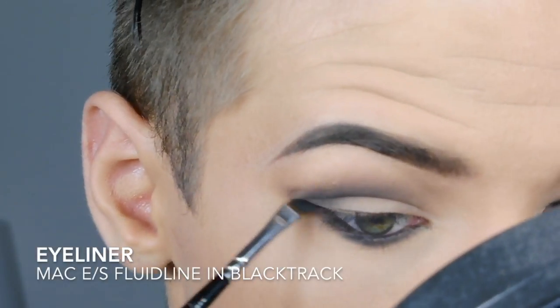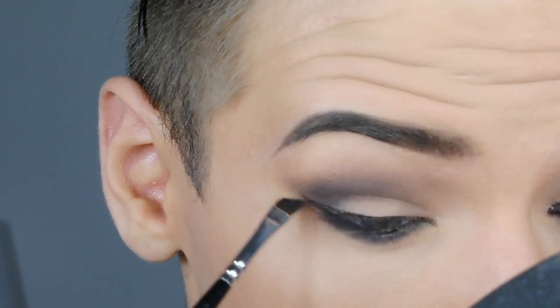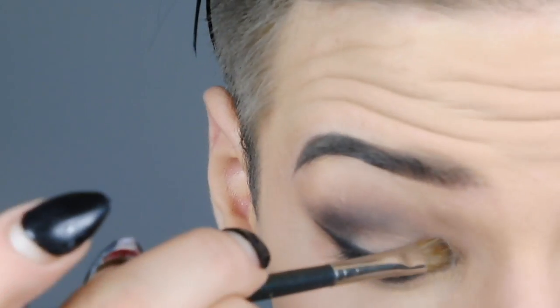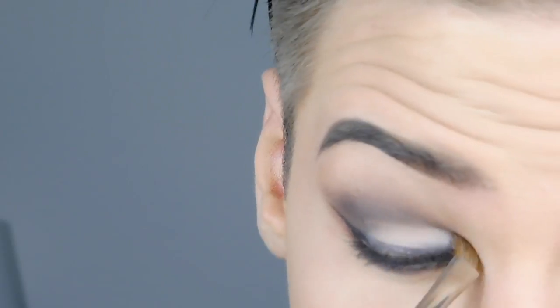Then I take an angled eyeliner brush with MAC Silver and Black Track to do my eyeliner. Then I noticed that I forgot to put a lighter shadow onto my eyelid, so I go over with my black liner again to make it more deep.